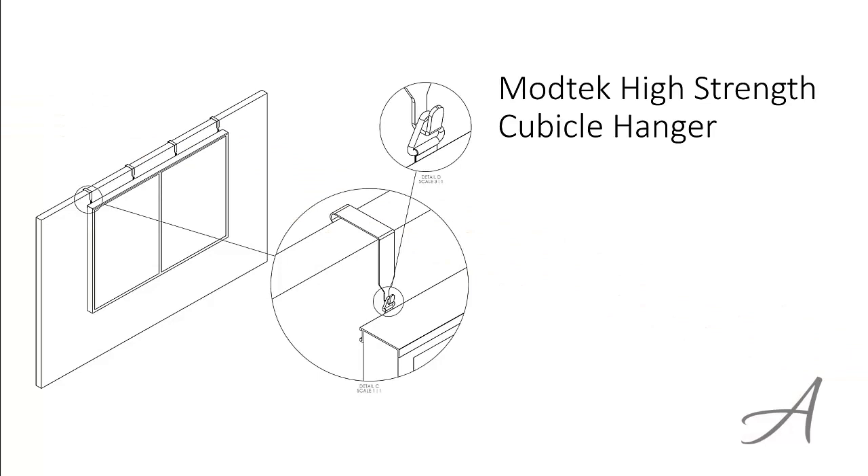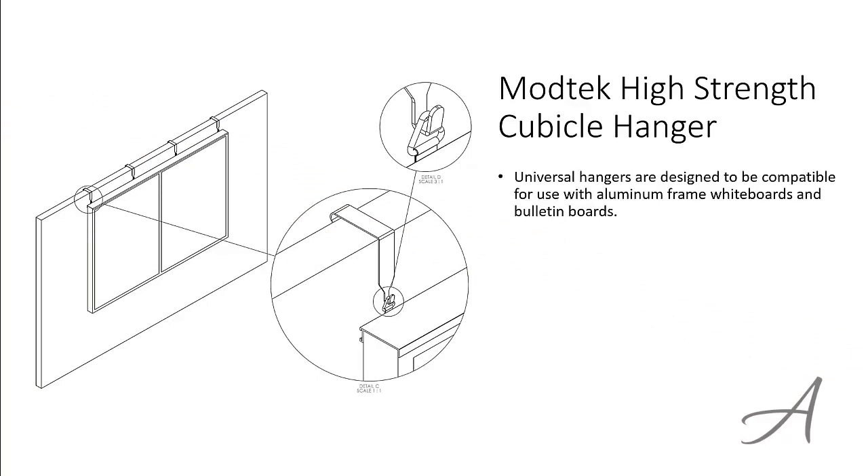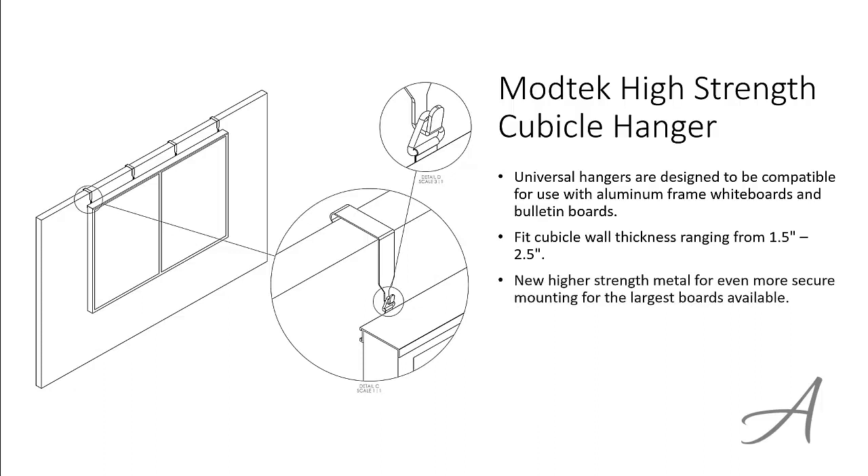The one that made our list is the Modtech High Strength Cubicle Hanger. These universal hangers are designed to be compatible with aluminum frame whiteboards and bulletin boards. They can fit cubicle wall thicknesses ranging from 1.5 to 2.5 inches. It's made from high strength metal for more secure mounting for the largest boards available. They feature an attractive gloss black finish and come in a set of two.